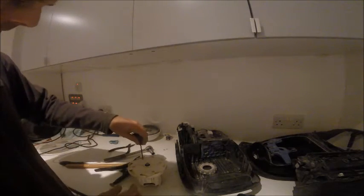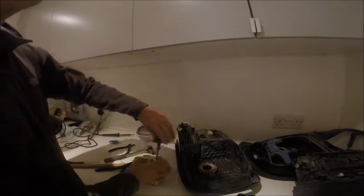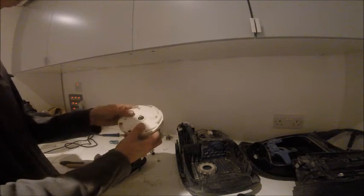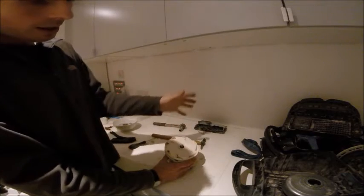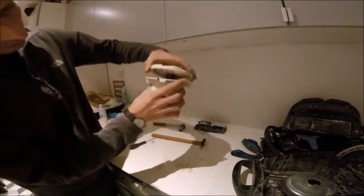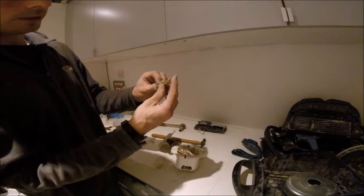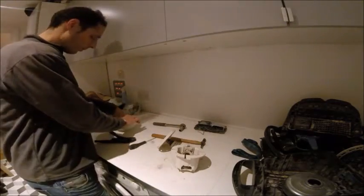We simply need to take the bolts out — there are four torx screws. Once those are undone, we have the motor in bits. The next step is to pull the motor apart; as you lift it out the pieces will come apart and bits will fly everywhere, but don't worry, we'll put it back together. So we've got the motor and the brushes. Put the pieces back in the brushes, because they've got a piece of wire in there you don't want to disconnect — two brushes, one for either side of the motor.